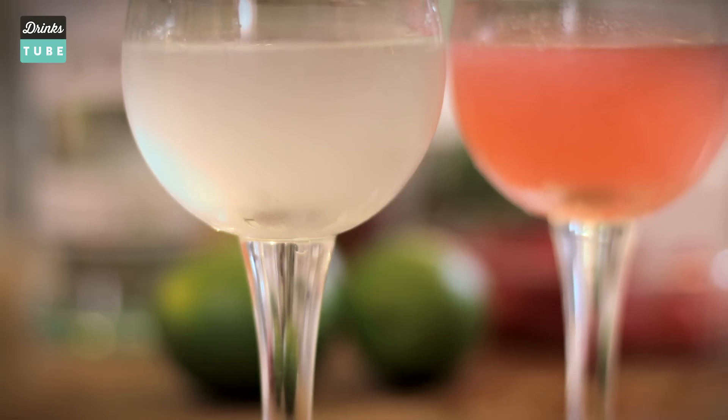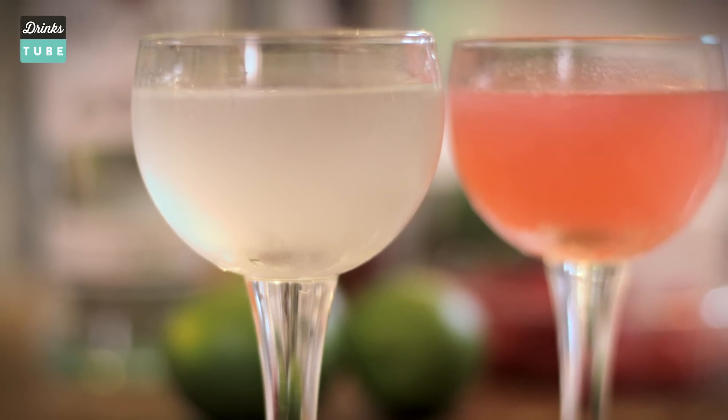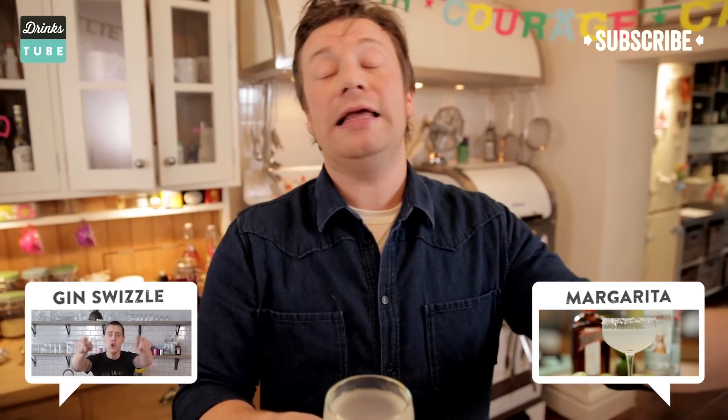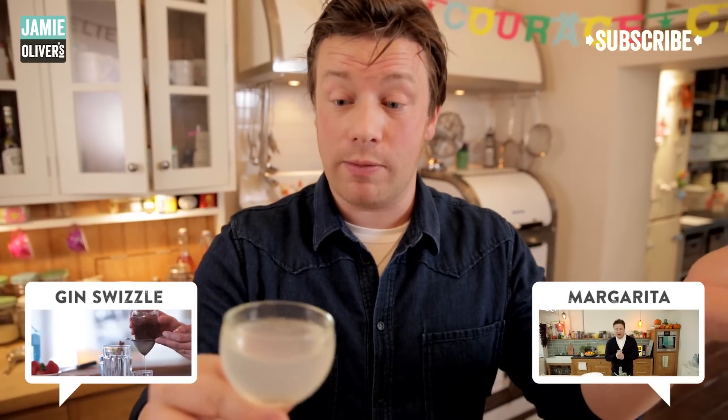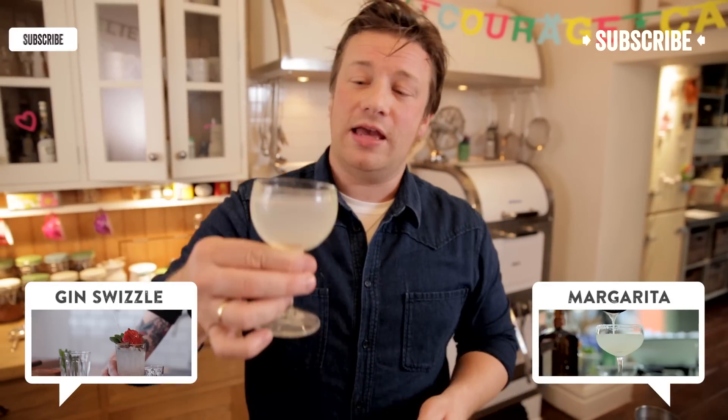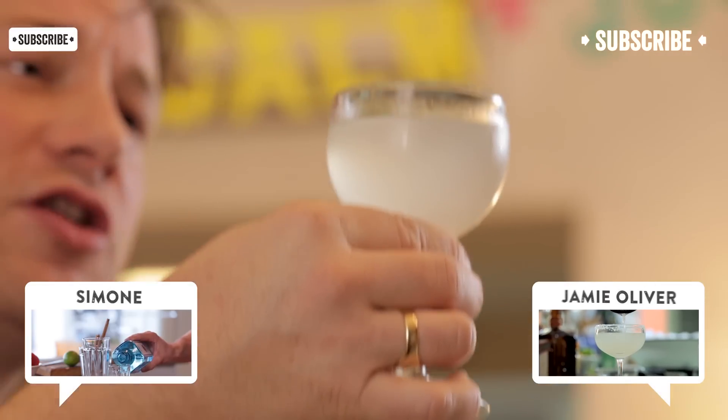So there you go guys, two brilliant cocktails — the classic and the little derivative here. Gorgeous. I hope you found that useful. If you like it, like it. If you want to subscribe to the channel, please subscribe and please do share it on your social media because we want people making beautiful cocktails at home and enjoying life. Happy shaking. Cheers.